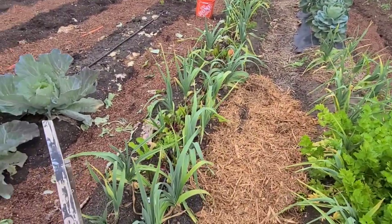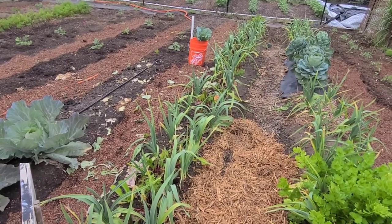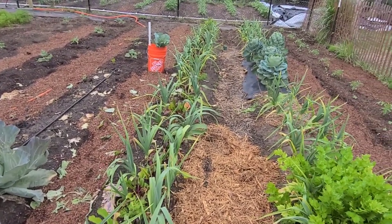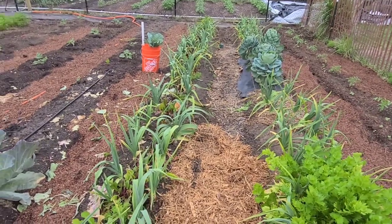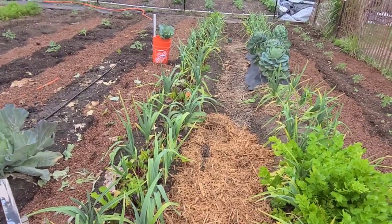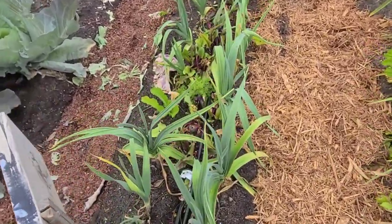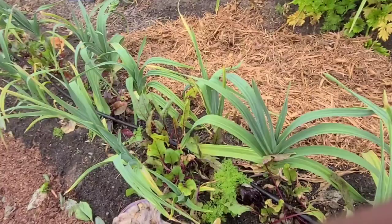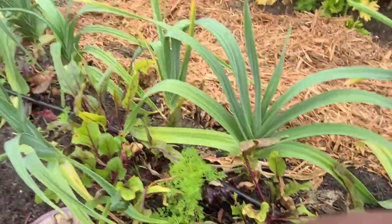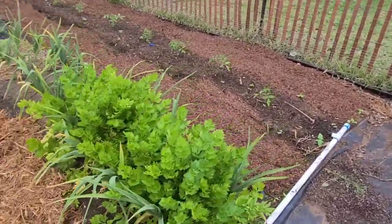Here is a row of elephant garlic. It's probably not going to be ready until June — around 160 to 180 days to maturity. I'll just let the watermelons crawl all over it. I planted a row of beets down the middle to maximize the garden space — those are getting really close to harvest time. I also planted some celery in the middle, first time growing celery.